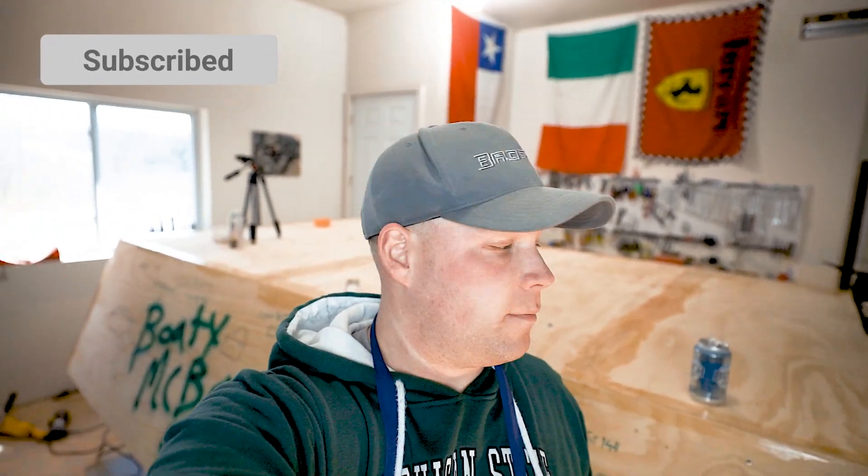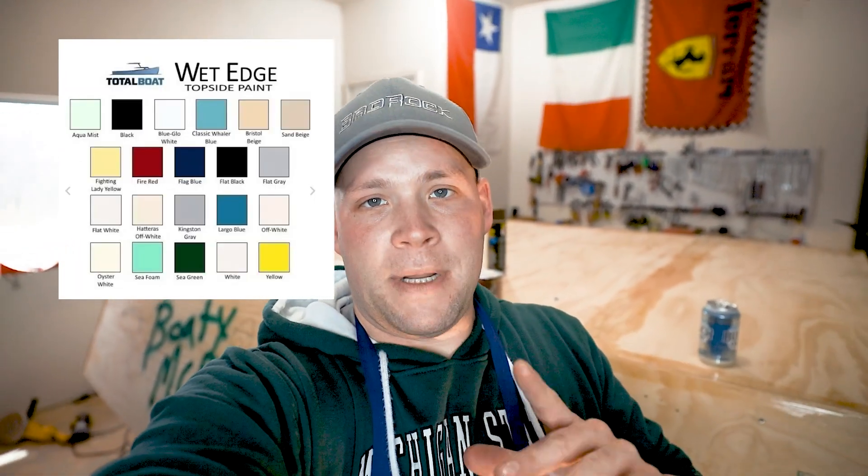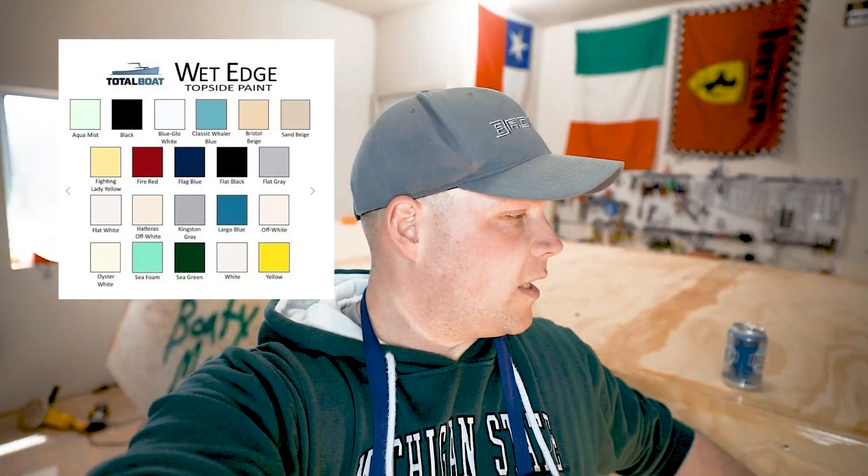There are two colors I'm considering - actually, I know I'm going to paint the boat fighting lady yellow, I'll show you a picture of what that looks like. I'm not sure what color to do for the below-the-waterline paint, the bottom side paint. If you have any good ideas, let me know in the comments.